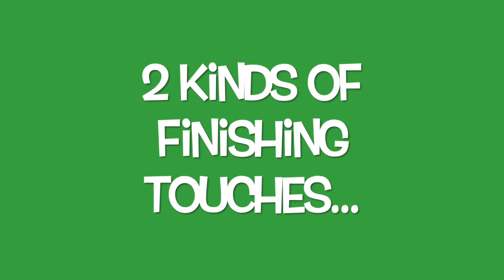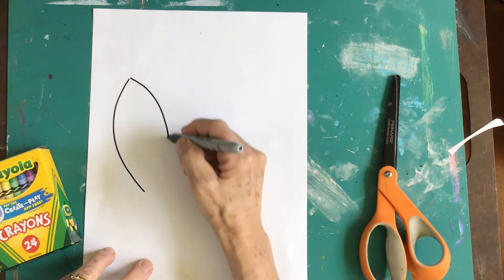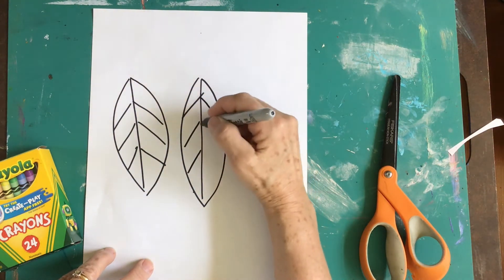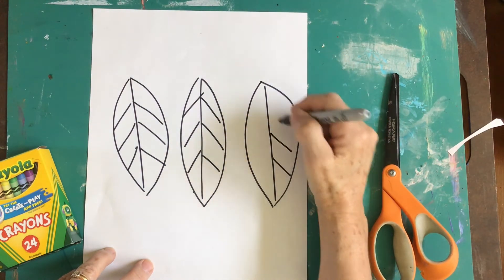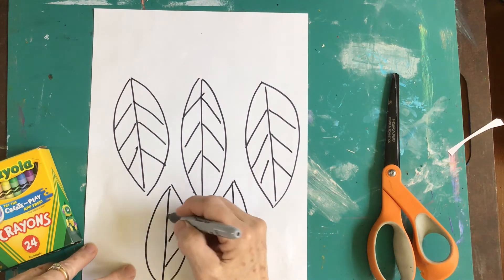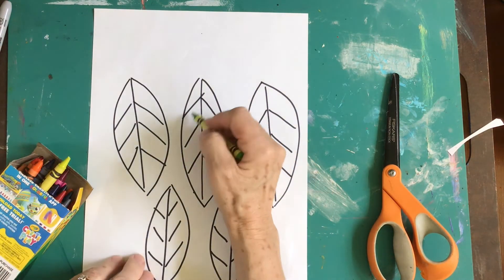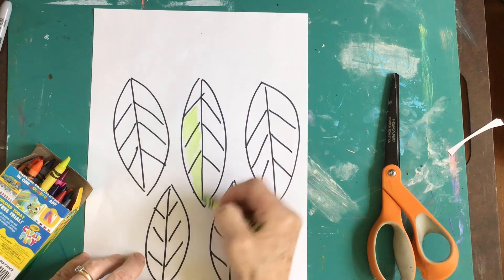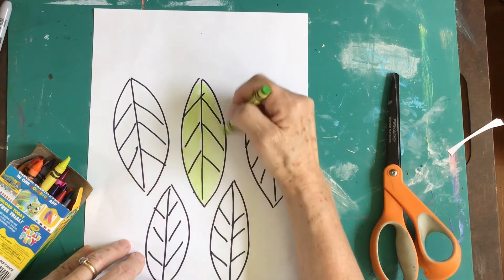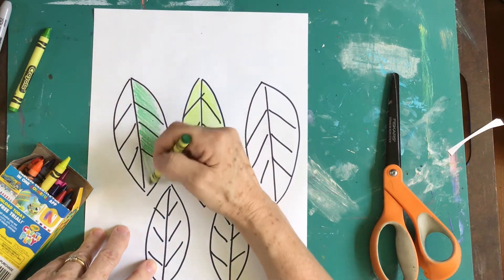Now we can do two types of finishing touches — you choose what you want to do. One way is to draw an oval shape with a line and diagonal lines, creating a leaf. You'll need to fill up a paper with many of these. Then get some greens — maybe some can be a light green, color it in carefully. One other green can be a darker green; even a blue-green would be pretty.